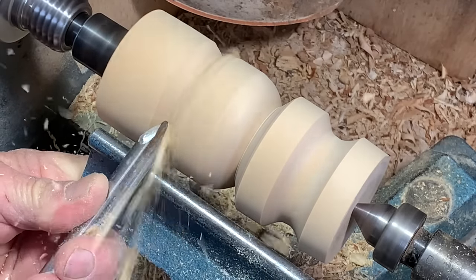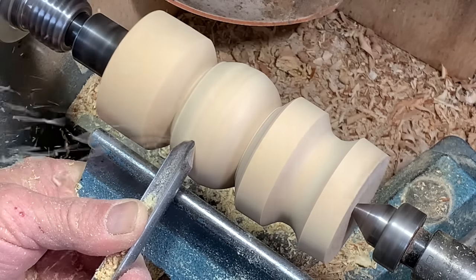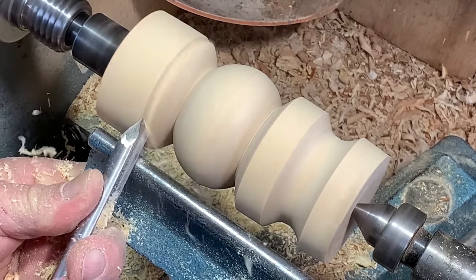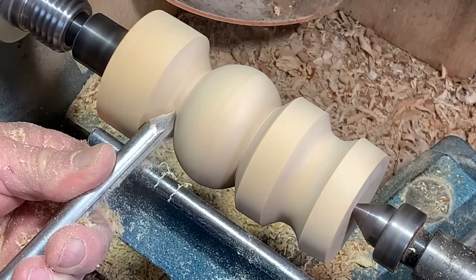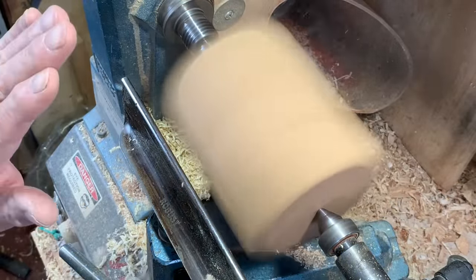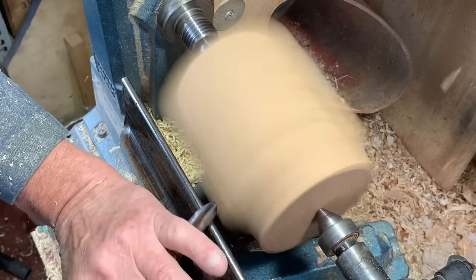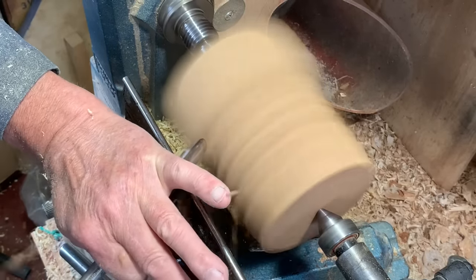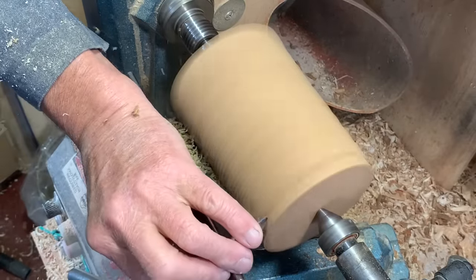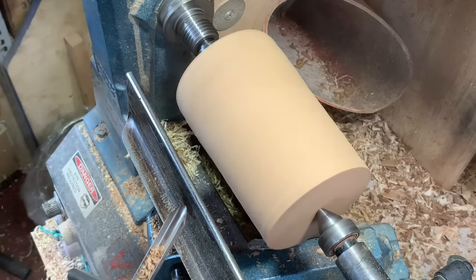Beads. I can use this same tool to rough down this 90 millimeter square of elm — dry elm. It's about three and a half inches. So it does that pretty efficiently.